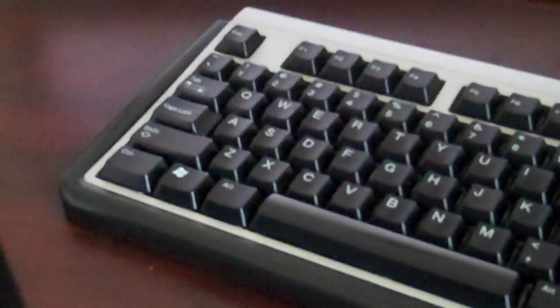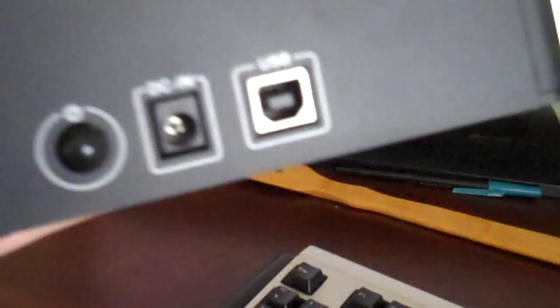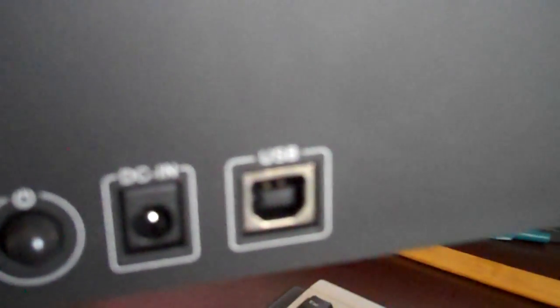In the back, they give you a DC power port — I like that the Black X wires are actually longer, so that makes sense. This one is pretty short. You also have USB 2.0, and that's the power button where you just press it, like that.